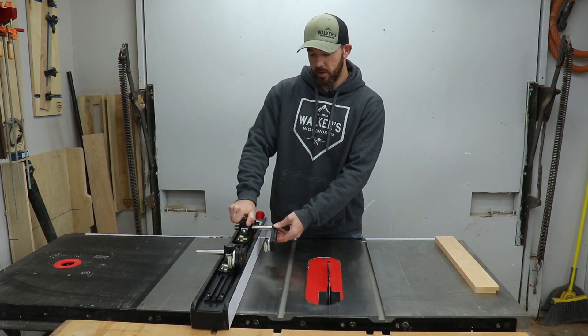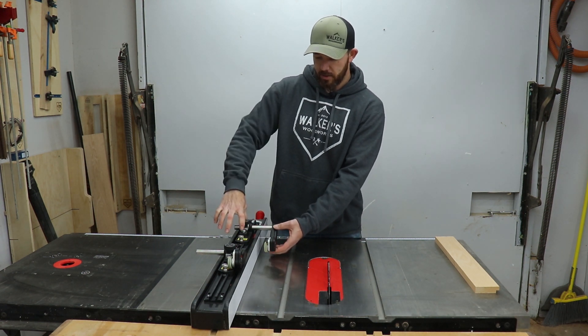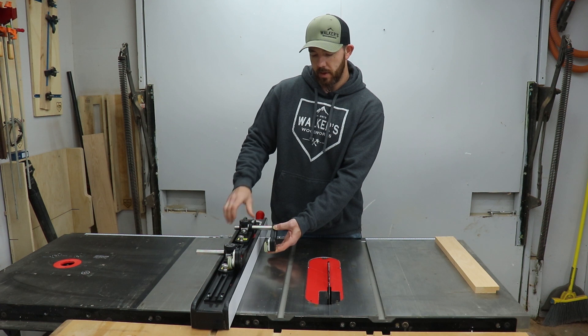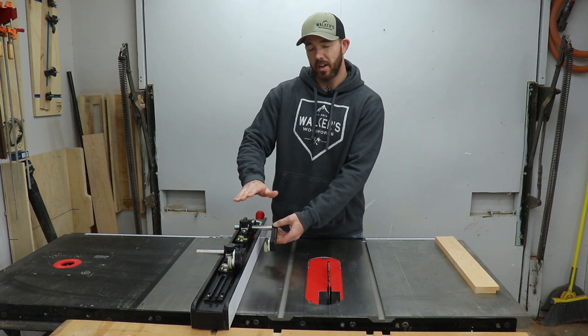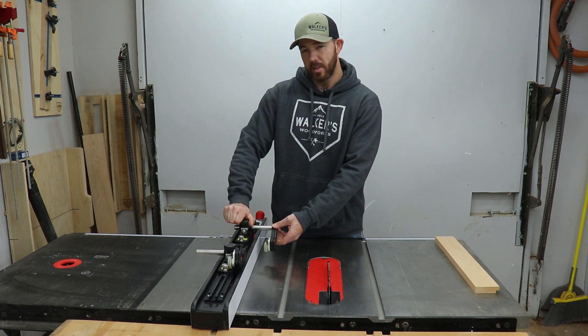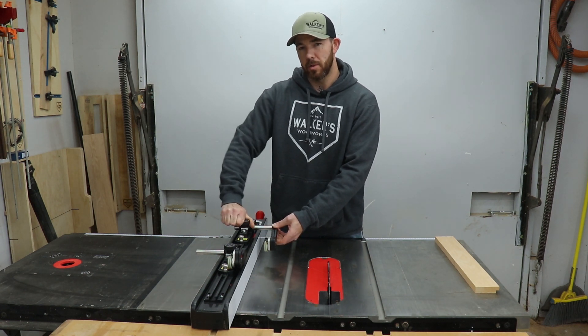It also has downward pressure. You tighten this down here and there are springs right here that, when the piece goes through, lift up — so there's always downward pressure as well as holding it against your fence. It's a lot safer to use these than just a feather board alone.